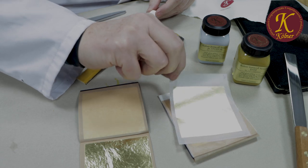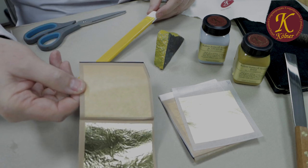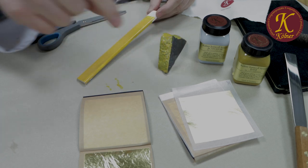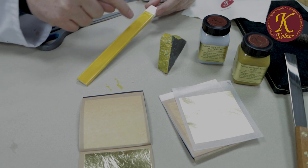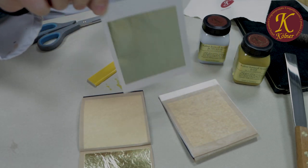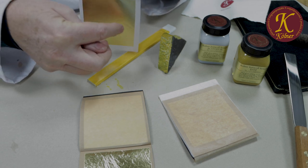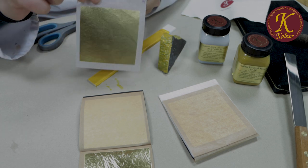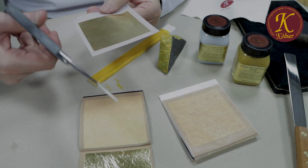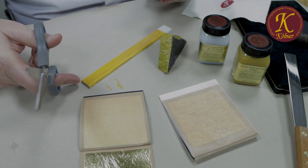I will show you how to gild with transfer gold leaf and also with loose gold leaf. We'll use loose leaf on the stone because it's easier to apply on a rough surface, and transfer on the smooth surface. Transfer leaf is easy to use — the gold leaf is pressed onto the transfer paper. There is always a broader side where you hold the paper, so don't pick the transfer up on the thinner edges. You can cut it to size using normal sharp scissors.